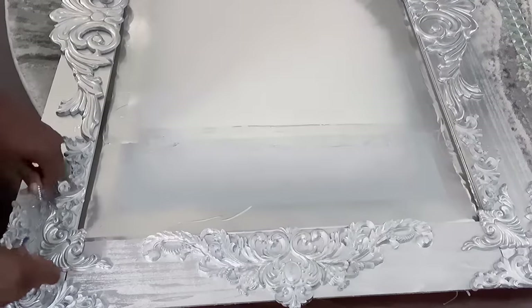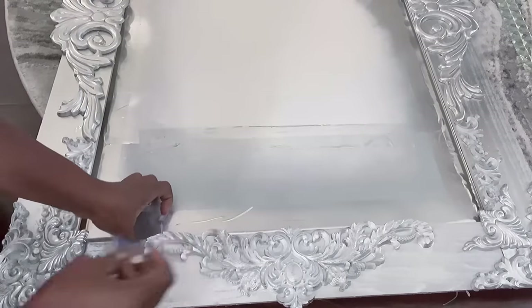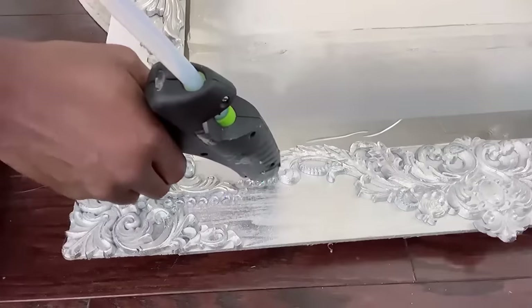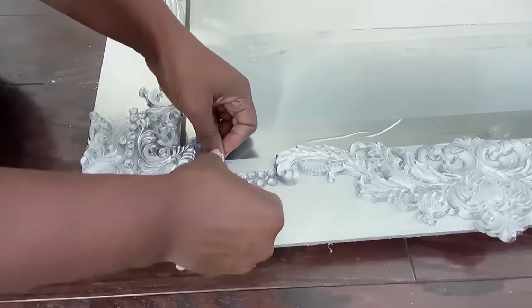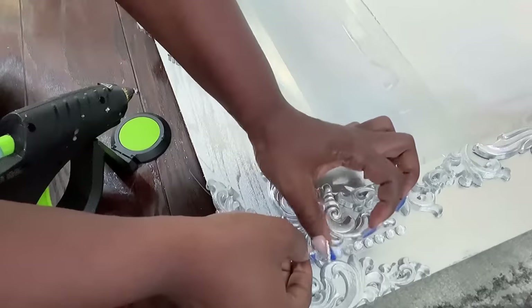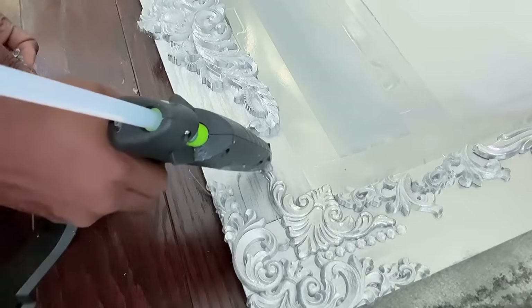I'll be using gems to cover up any imperfections on the board, and it's also going to add to the glam that's going to be on the frame. I'm going to show you guys what this looks like up on the wall at the end of the video, so stay tuned.